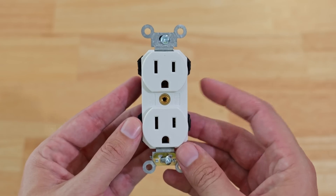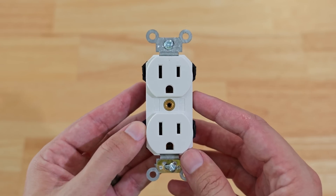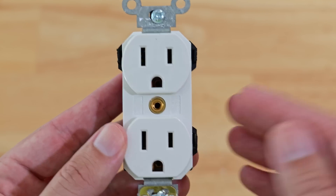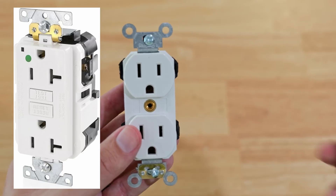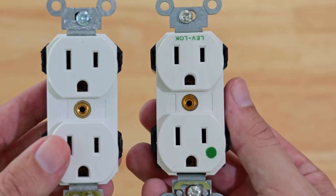This is the Leviton LevLock, and this particular model is your standard 15 amp receptacle. The baseline of these is commercial grade, and they come in a wide array of models. They make these in GFCIs, and they also make hospital grade, so you can install hospital grade if you so desire.